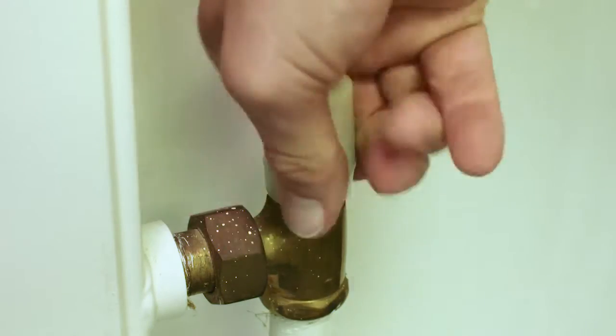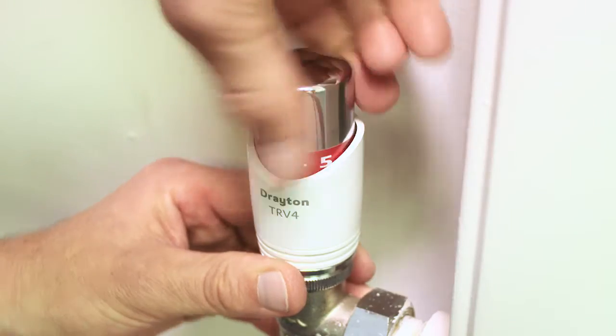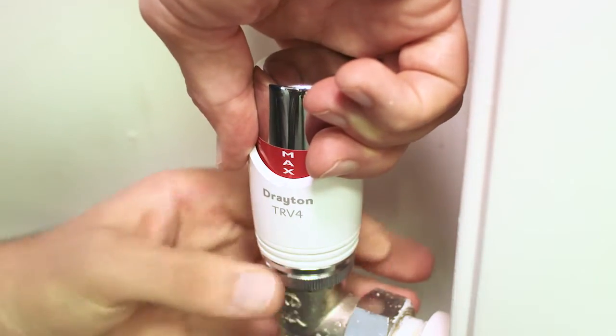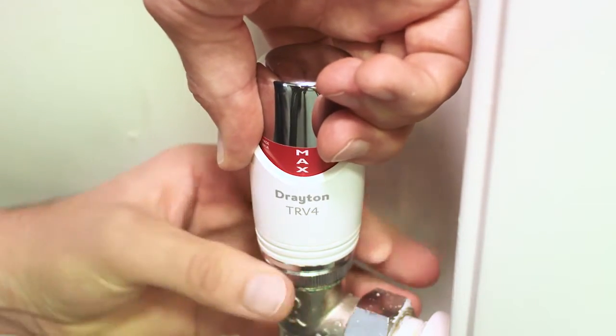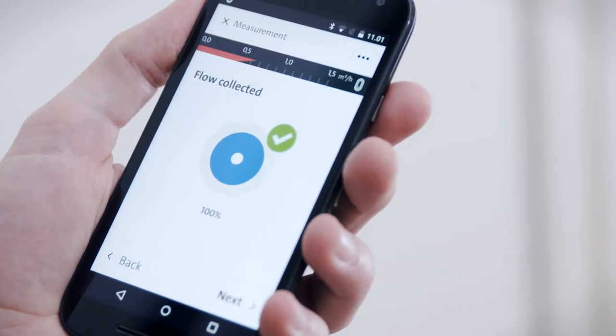Next, completely open the valves at both ends of the radiator. Where thermostatic valves are fitted, it is recommended that the control section is temporarily removed. The app now measures the flow and head for this radiator.